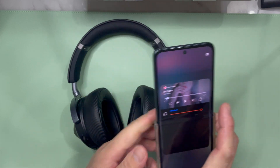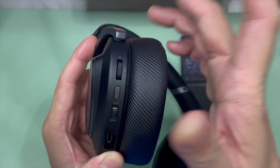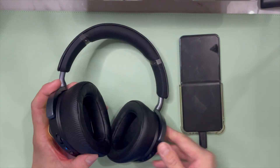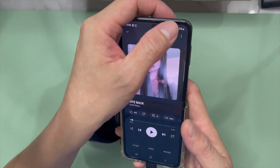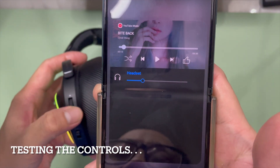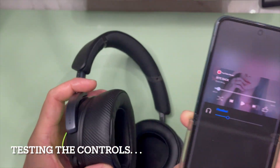Next, head over to the headset. You'll see a switch on the side that says '2.4' — flip it up. The light turns blue, indicating it's connected. To confirm, bring up the audio meter output and use the volume rocker. I'm going up and down using the rocker on the left side, which controls the wireless 2.4 GHz USB connection.